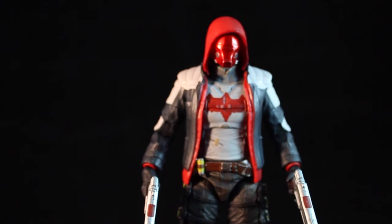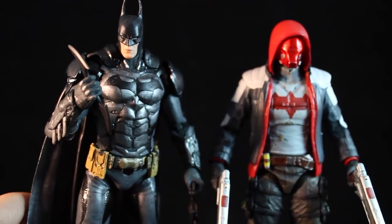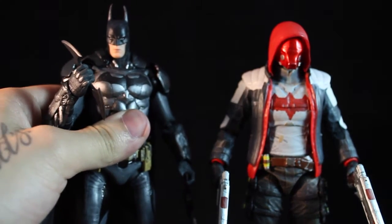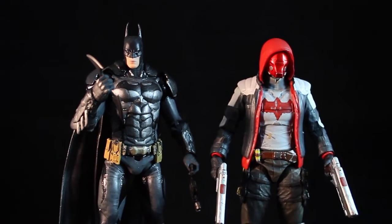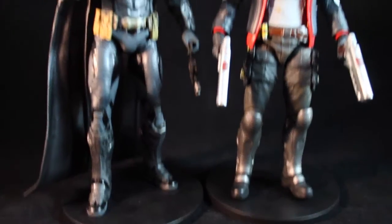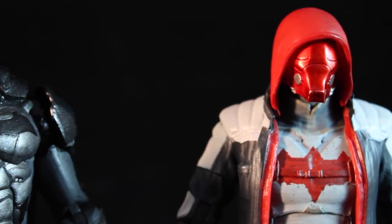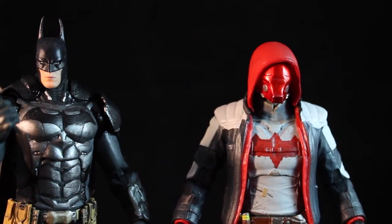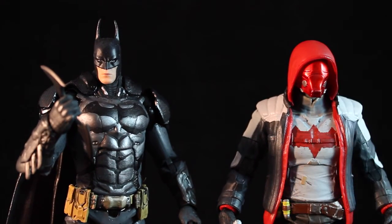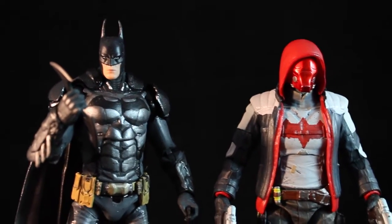I'm going to bring in the Arkham Batman here — he's the only other one I have in this series. Batman looks slightly taller from the head; the ears go a long way. Batman is really cool as well, though I think his head looks a little small for his body. Red Hood looks a little bulkier, and I think it should be the other way around since Batman is such a massive character. So I think they're slightly out of scale — but that's just to my eye.